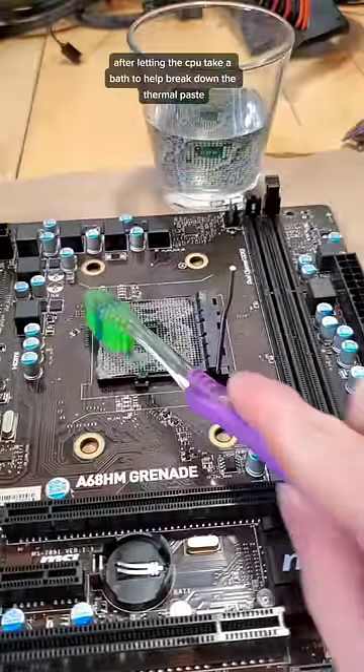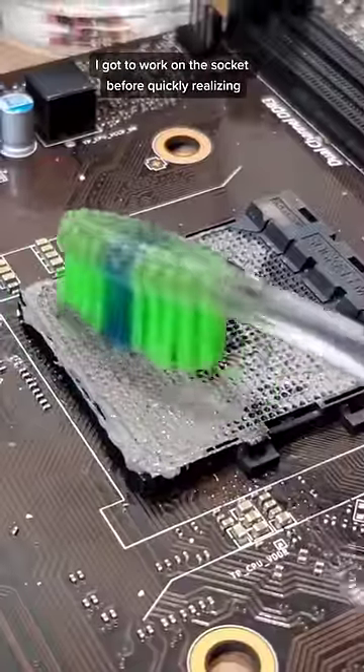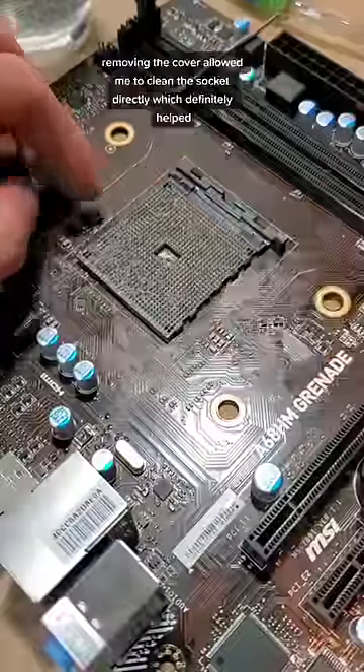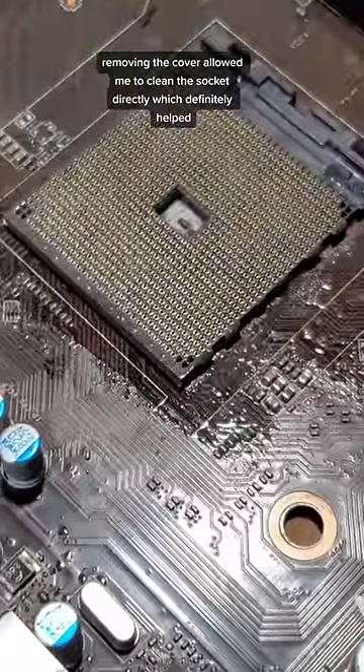After letting the CPU take a bath to help break down the thermal paste, I got to work on the socket, before quickly realizing we're gonna have to go under the hood. Removing the cover allowed me to clean the socket directly, which definitely helped.